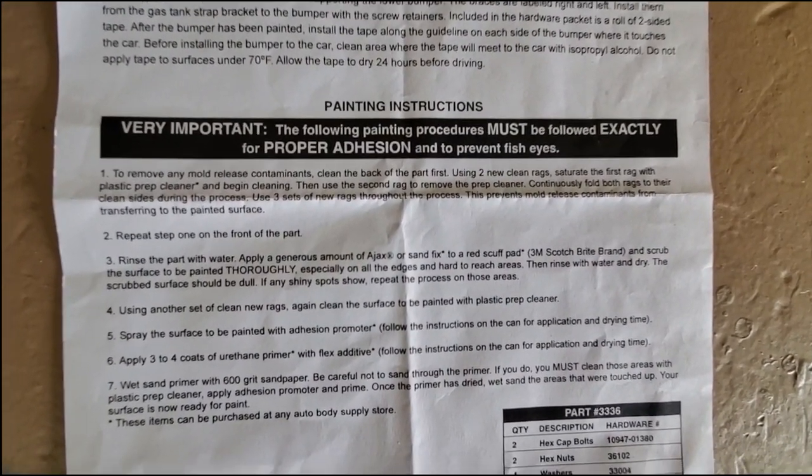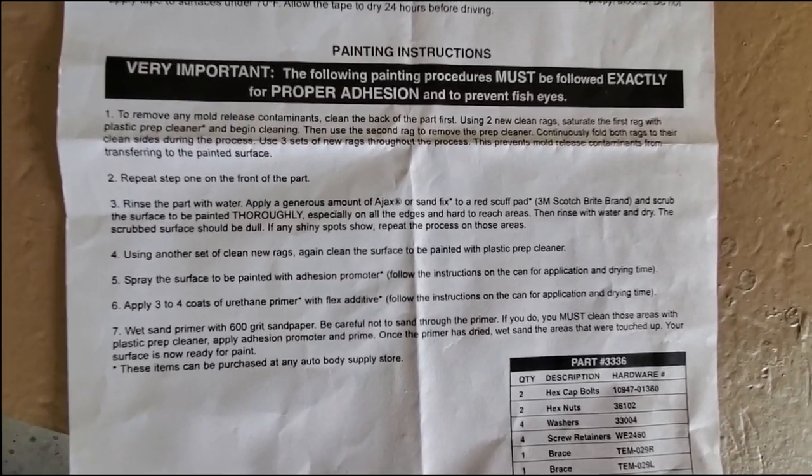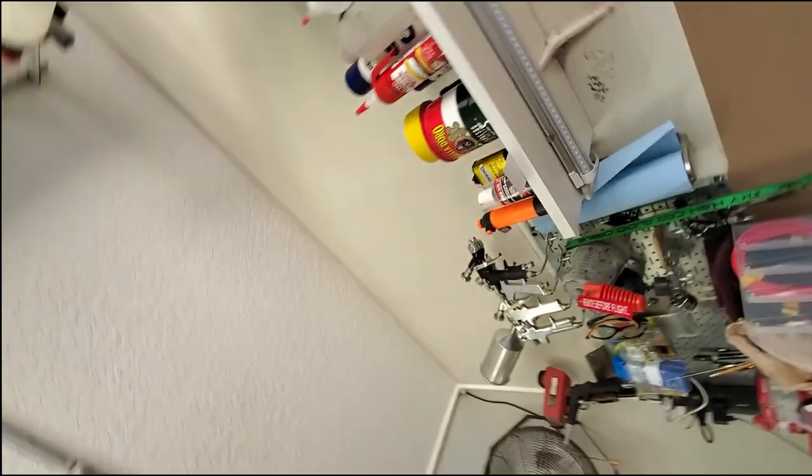I'll give you a brief rundown on how to go about this. The painting procedures must be followed exactly for proper adhesion and to prevent fish eyes. You gotta realize this is not a part manufactured by a reproduction company for aftermarket bumper covers going to a dealership for smash repair. These things are still kind of custom made — it's not primed, it comes bare urethane. I don't know if it's injection molded or what their exact process is, obviously there's some type of mold.